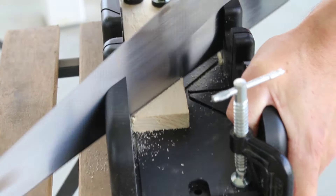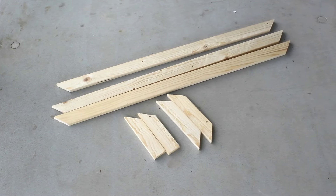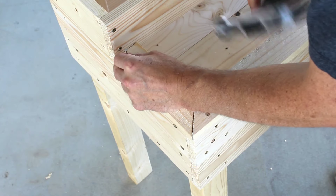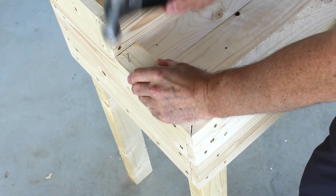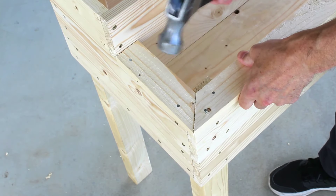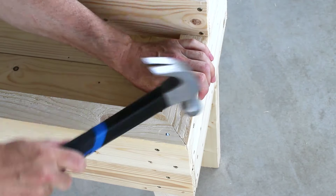For the trim around the top, I'll use the miter box to get accurate 45-degree angles for each of the corners. To attach these, I'll go around and hammer them in using a few nails. The lower planter will have trim that is flush to the walls, while the top planter will have a slight overhang.